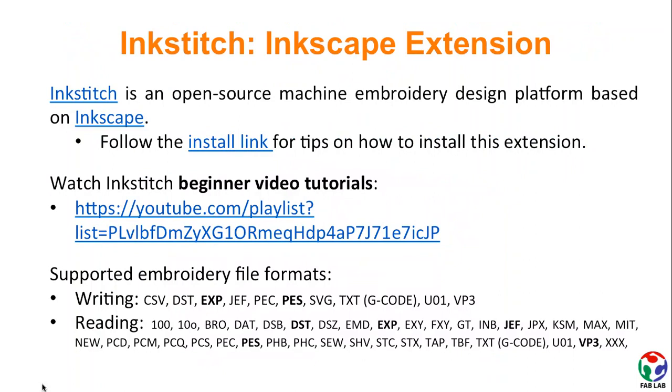Another possibility for converting your design into stitches is using InkStitch, which is an Inkscape extension. Go through the provided links in this slide to learn how to install it and how to start working with it. Also, remember to check InkStitch's supported embroidery file formats listed in this slide.